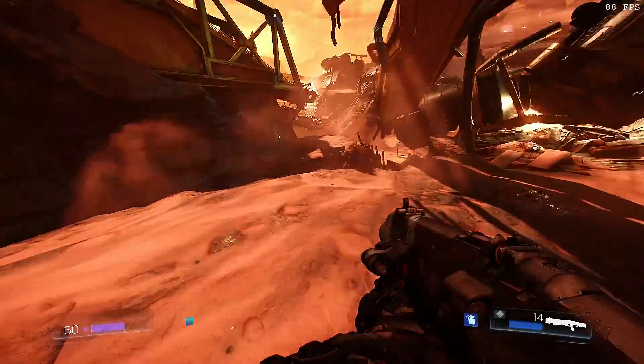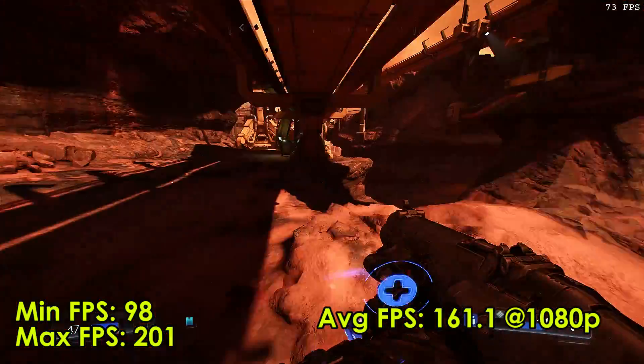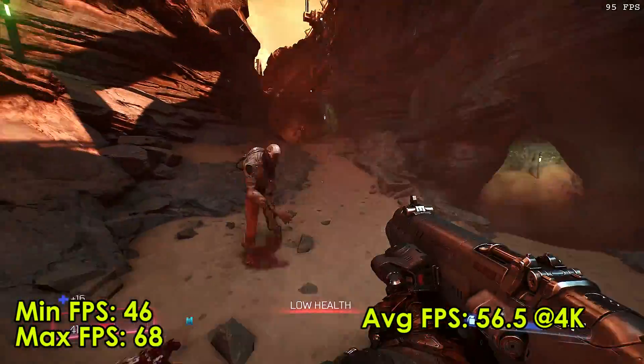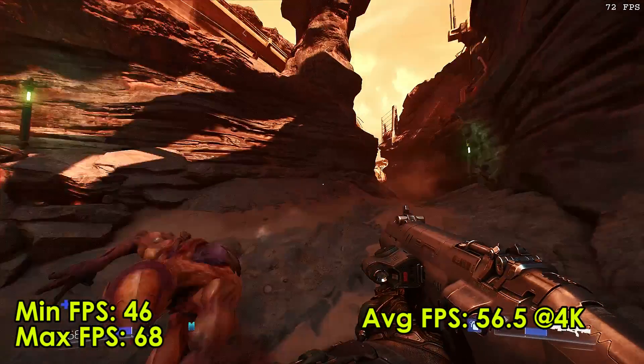The last game I tested was Doom, with everything on the highest setting. At 1080p the minimum FPS was 98, the max was 201, and the average FPS was 161.1. At 4K the minimum FPS was 46, the max was 68, and the average FPS was 56.5.